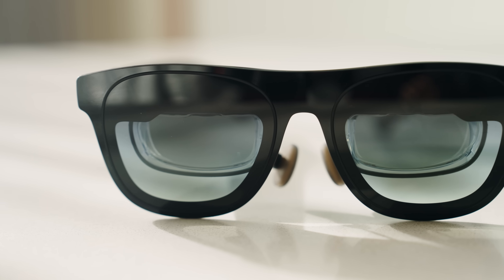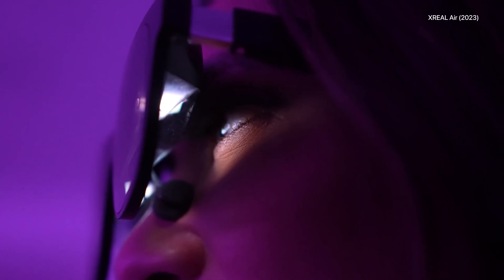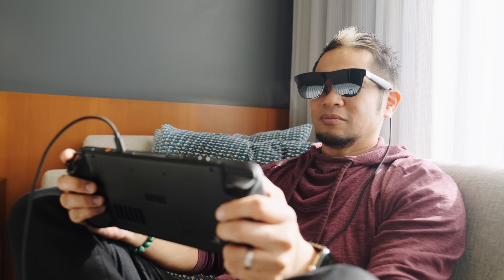What's up everybody, Brian Tong here and this is my review of the new xreal 1 AR glasses. I've covered xreal for a couple years now — I remember reviewing the very first xreal Airs at a convention and getting them in hand. I'm partnering with xreal because these are by far my favorite augmented reality glasses that I really use as a video player on the go.